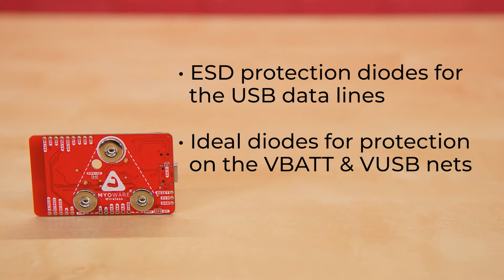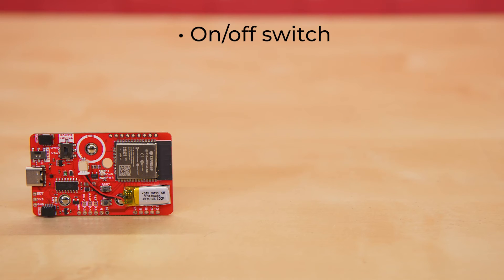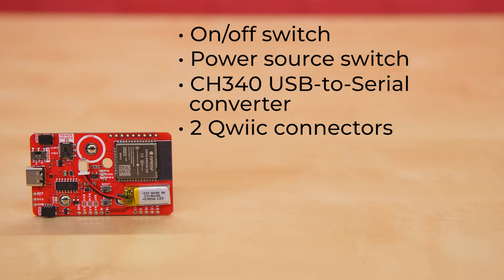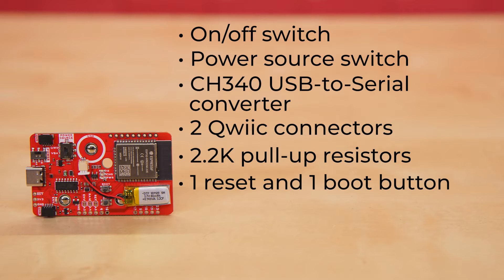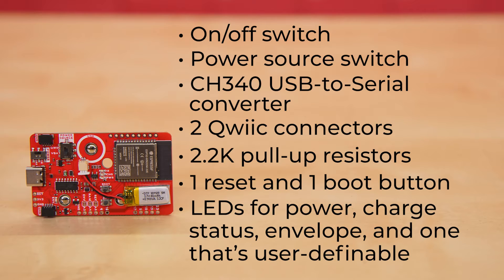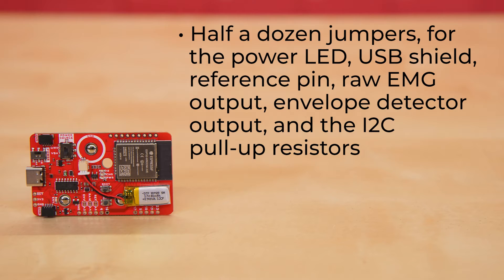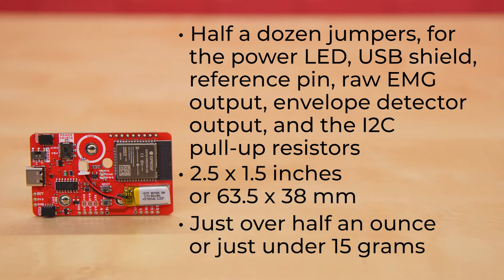And if you're still able to make things go sideways, there's a resettable PTC fuse rated at 6 volts, 500 milliamps. It's got two switches — an on/off switch and a switch to select your power source. There's a CH340 USB-to-serial converter, two quick connectors, 2.2K pull-up resistors on the I2C line, a pair of tiny buttons for reset and general purpose or bootloader, LEDs for power, charge status, envelope, and one that's user-definable, plus half a dozen jumpers for the power LED, USB shield, reference pin, raw EMG output, envelope detector output, and the I2C pull-up resistors. The board measures 2.5 by 1.5 inches, or 63.5 by 38 millimeters, and weighs just over half an ounce — just under 15 grams — so it shouldn't be too taxing on your muscles.